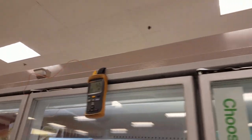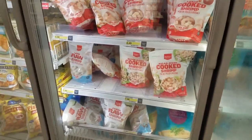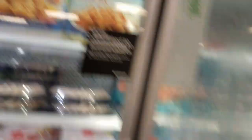They just did a bunch of work over the last week, changing all the liquid line dryers because of the moisture. They did a lot of stuff to this case, so only this one case is being affected and I'm gonna take a look.